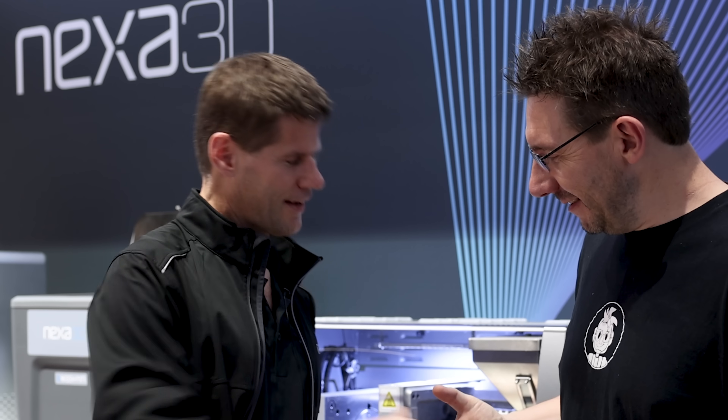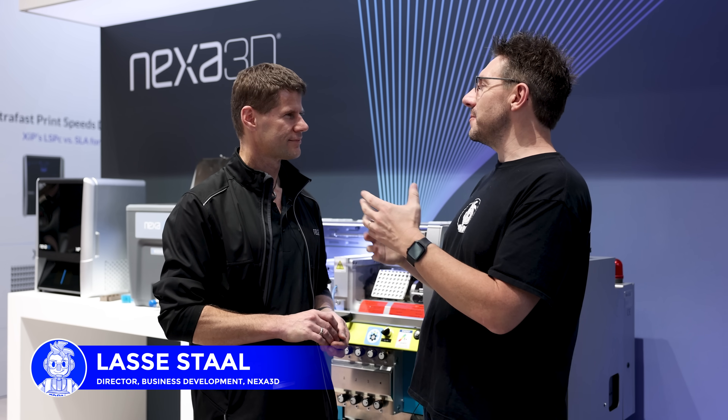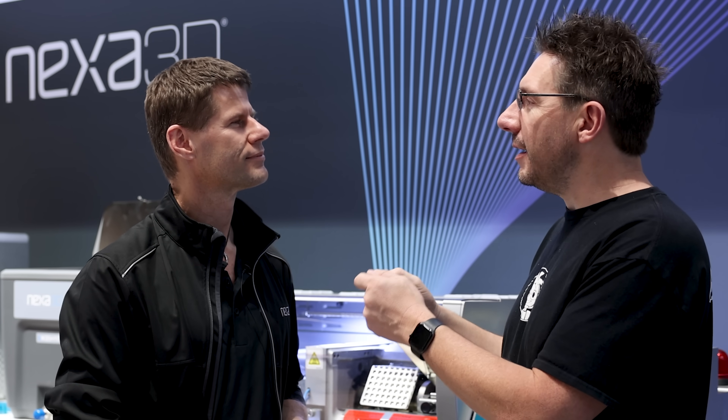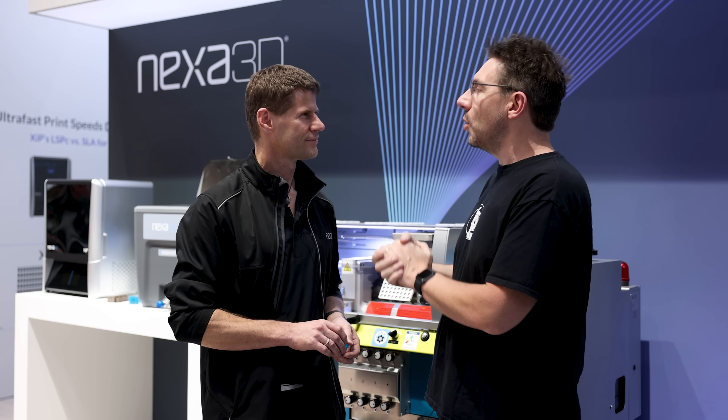We're at Formnext 2023, at the Nexa booth. I know additive, I know some subtractive, but injection molding is still a process I haven't really got my hands dirty on, so I'm hoping you can take me through the process of what freeform injection molding is.